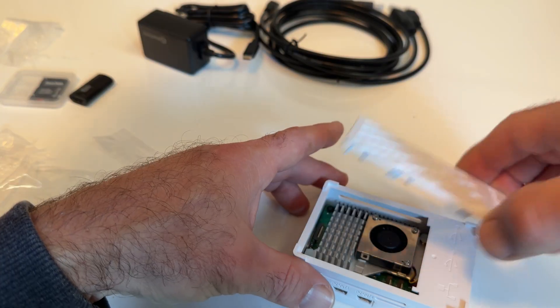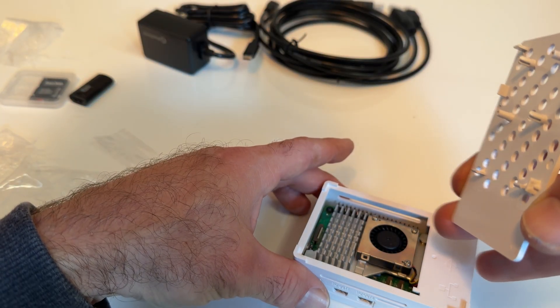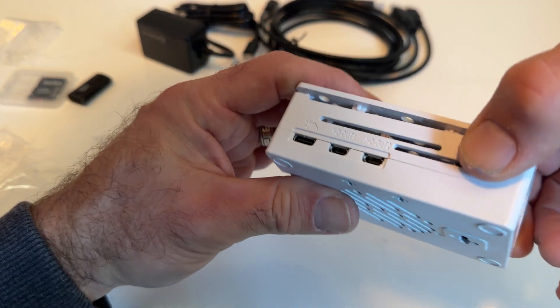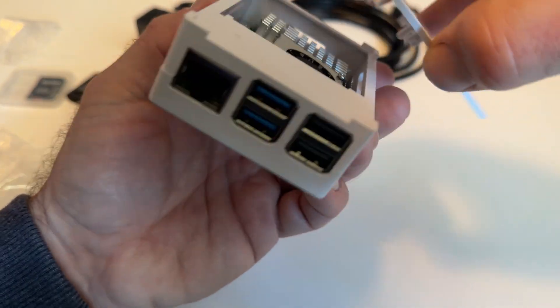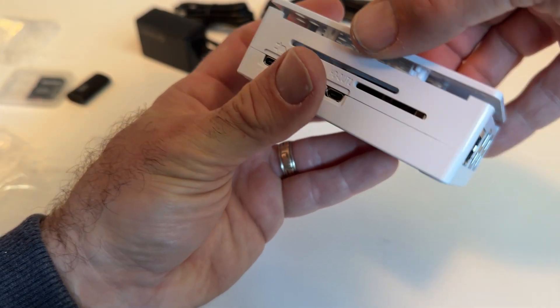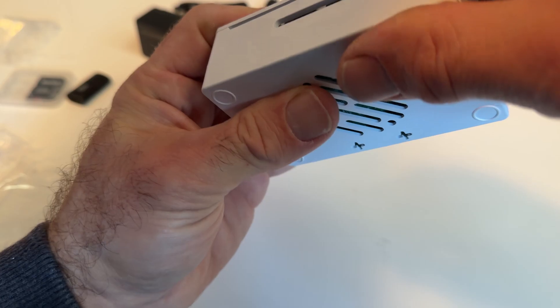It's really great because with all those features you can now use external SSDs without any performance lag. I already put this one together — it comes with everything you need: the case, the actual board, the memory. It was really easy and fun to put together, and now I've set it up to try a few different things.